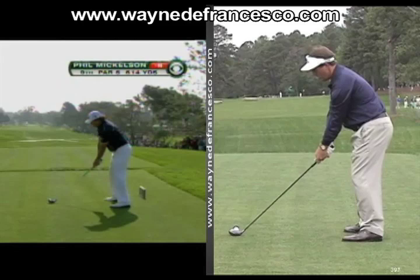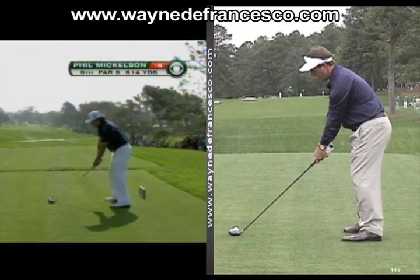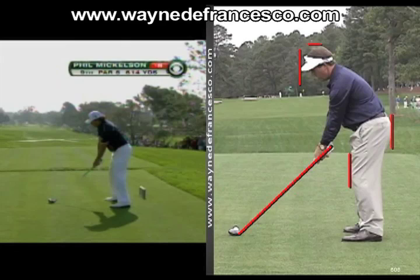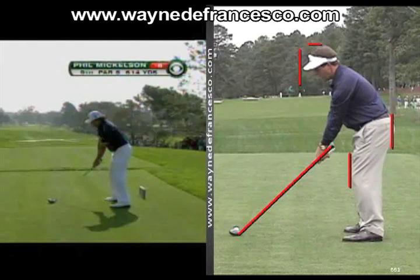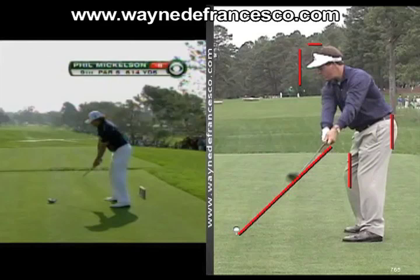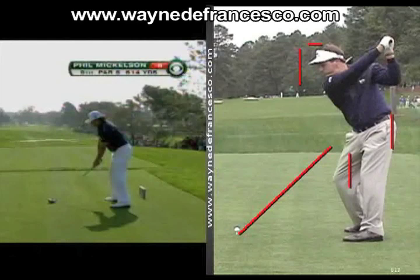This is from 2005 at Augusta, and I'm going to draw a couple of lines — one on his head, one on his knee line, and maybe one on his shaft. So let's take a look at what Phil was doing back in 2005. Now you'll see the club come right up the plane. The angle on the left side of the screen is not as good as this one, so it won't be quite as accurate as far as plane goes, but that's nice. Check out his head.